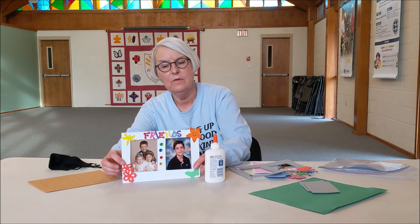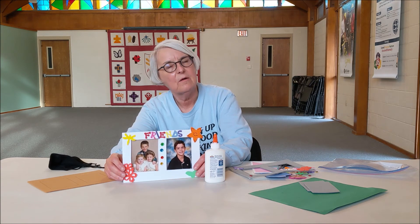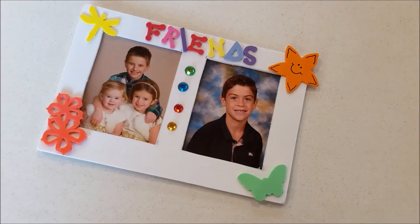I hope you think about friends and friendship, and how you can be a better friend and how people are good friends to you. We'll see you next time. Thanks! Bye-bye.